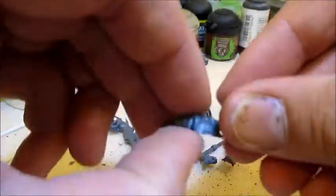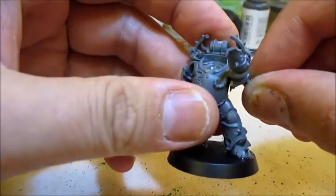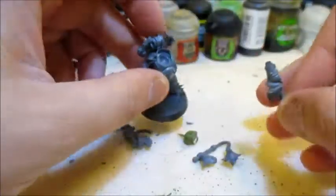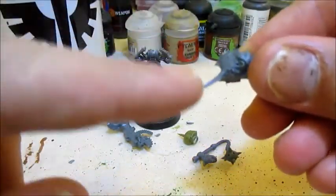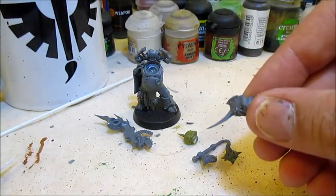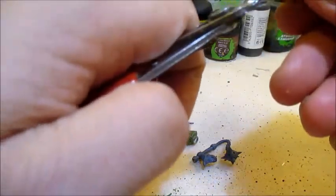For this one, we're going to want to place that arm at a raised angle to give a more action-packed pose, and therefore this spike will look really, really silly pointing downwards — it will not do at all.